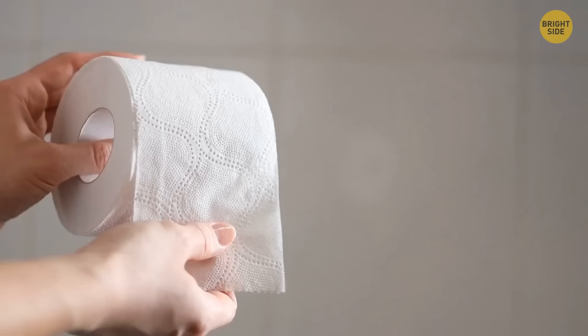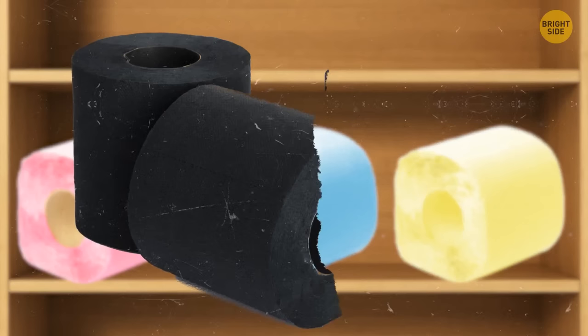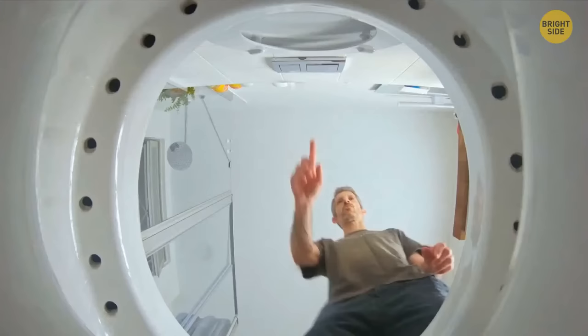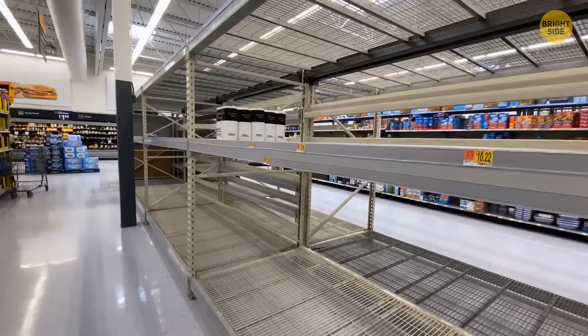Did you ever notice that toilet paper color is usually white? Colored toilet papers popped up on shelves in the 1950s — homeowners purchased pink, blue, yellow, green, and even black paper to match their interiors. But eventually doctors began to associate the dye in colored toilet papers with increased health risks, and the dye didn't allow paper to decompose as quickly when flushed, increasing the risk of clogging septic tanks. This made manufacturing and retail prices too high compared to basic white paper, and demand began to fall.